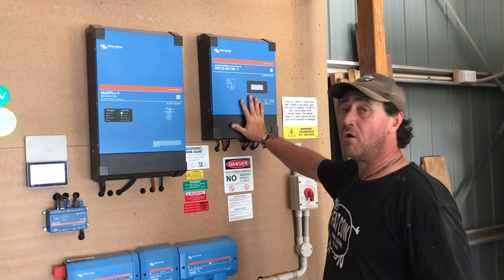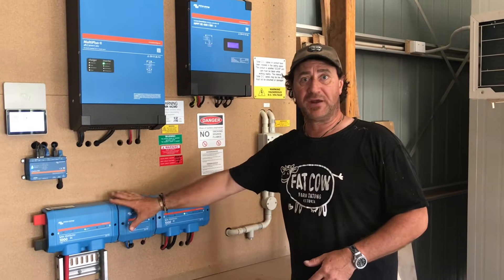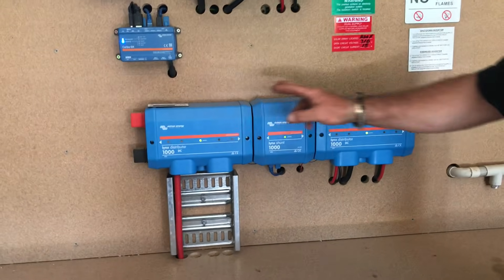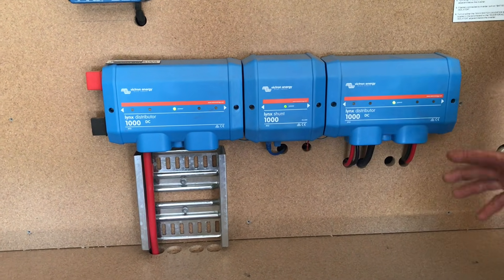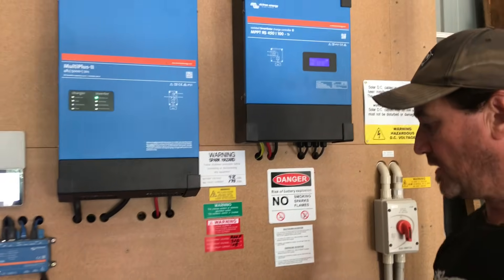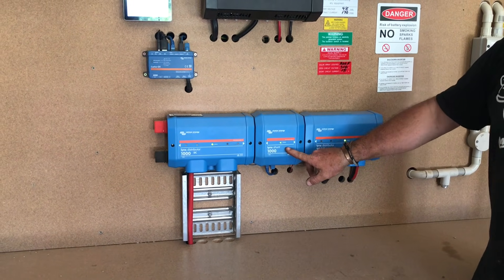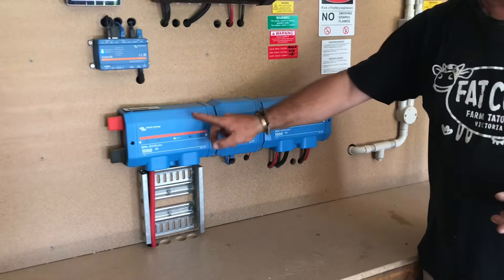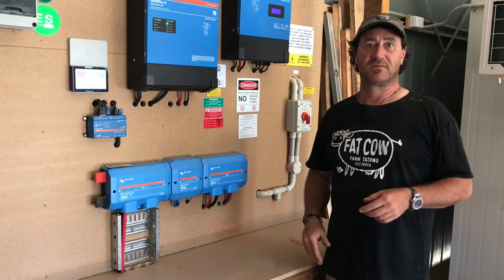From this solar controller it then comes down into the battery setup. What we've got is two links distributors, one on either side with a link shunt in the middle. Basically the way it works is that from the controller it comes down into the links distributor, the shunt regulates the voltage and the amperage, and sends it across to this one here and then down to the batteries.